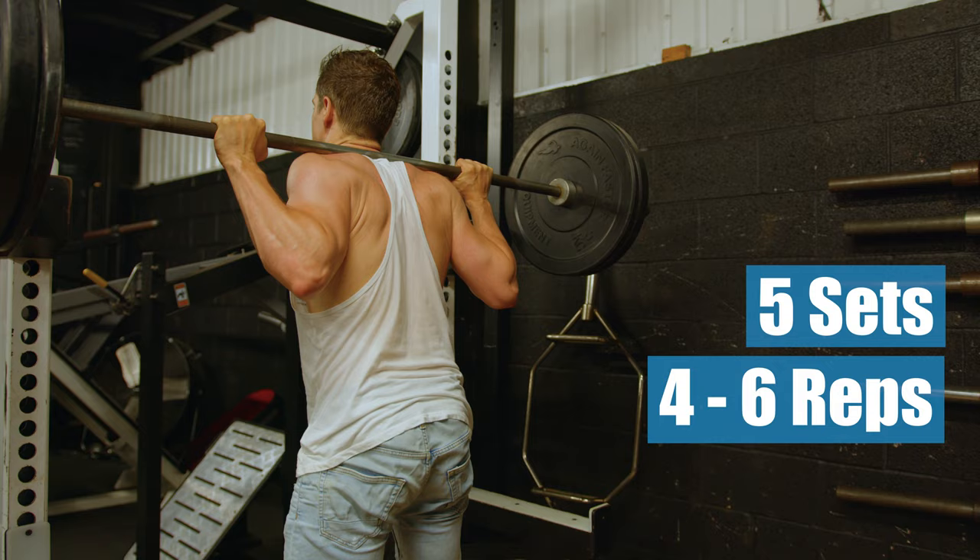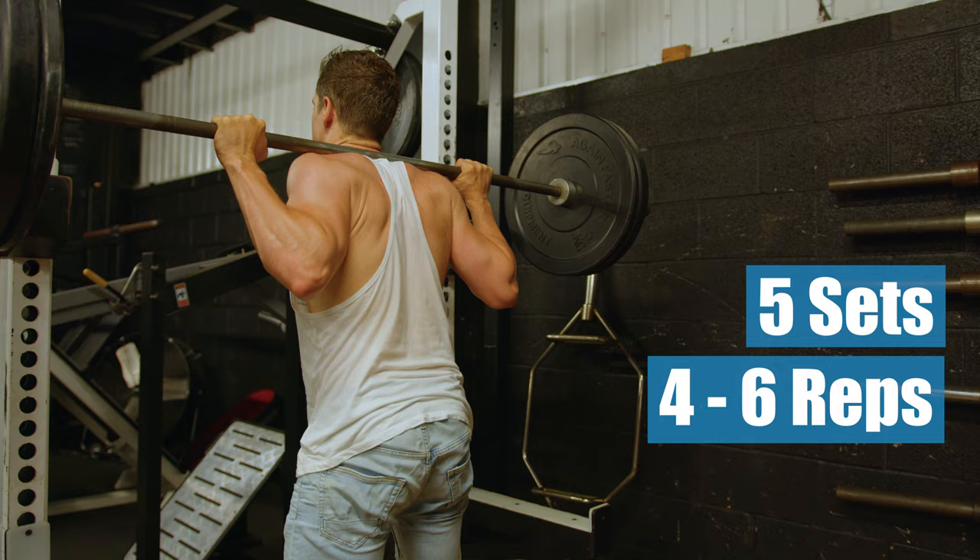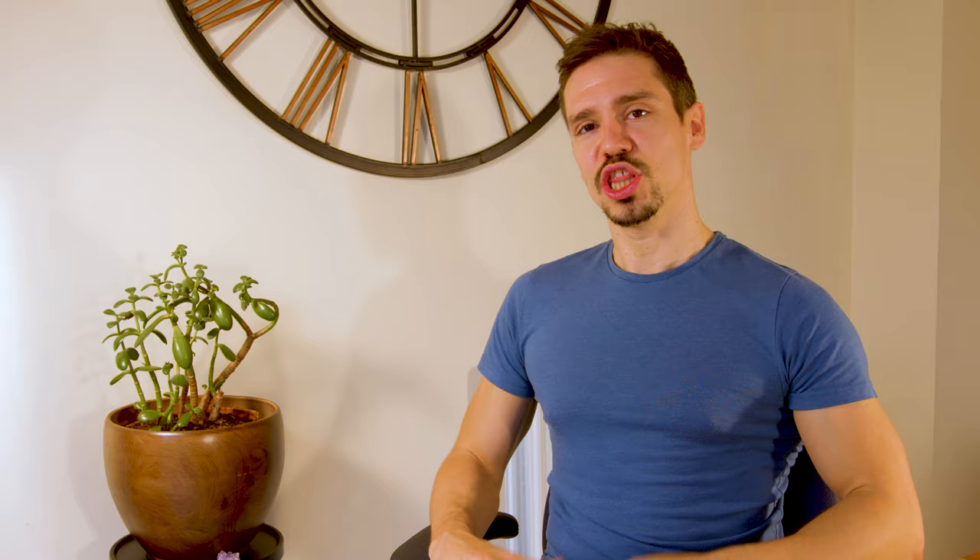The second exercise is the squat. For this exercise you will also be aiming for five sets of four to six reps with two to three minutes rest between sets. If you're hitting six reps for all five sets, then increase the weight the following week.